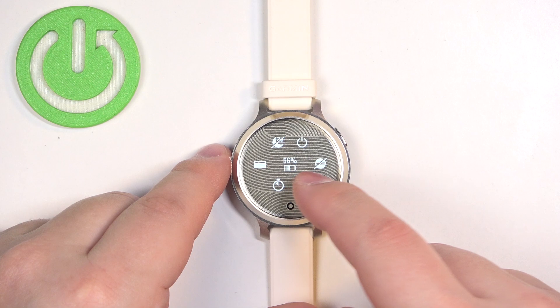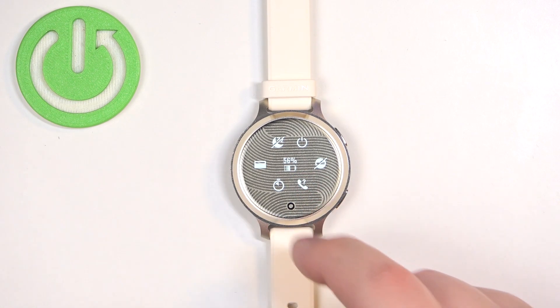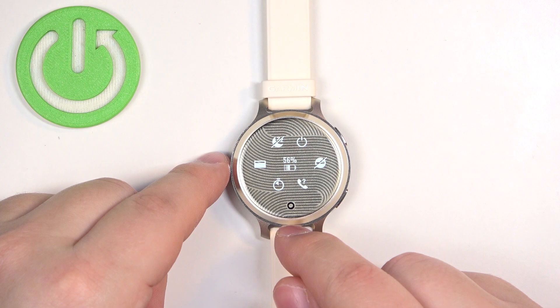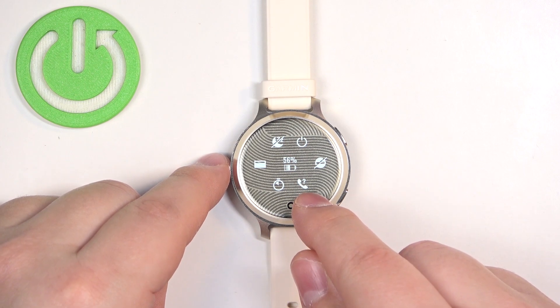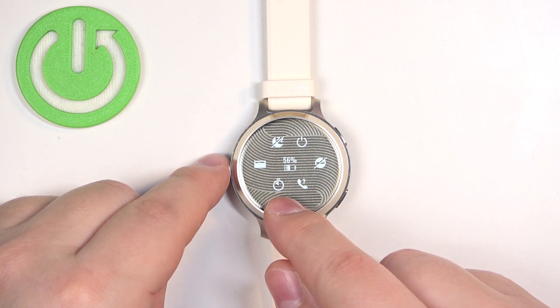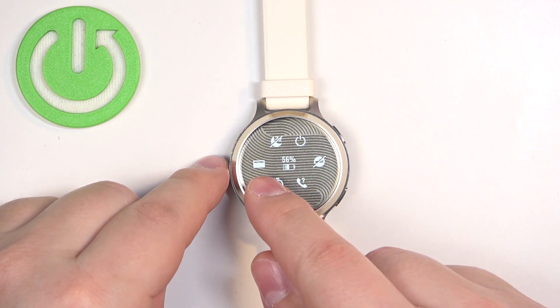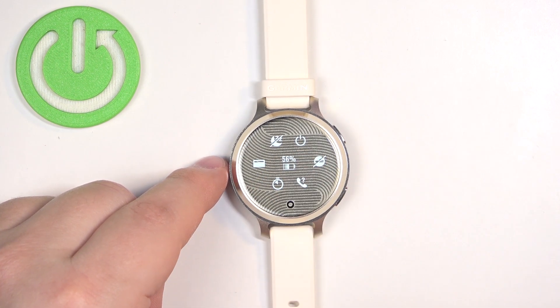Here we have different shortcuts for our different functions. For example we have Do Not Disturb mode, I believe sync for the phone, connect with the phone, timer, Google Wallet I believe, and sleep mode and power off of course.